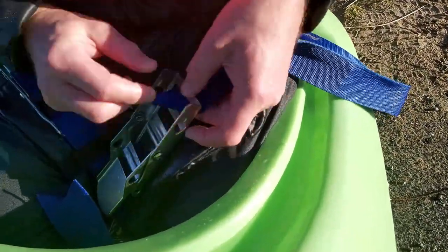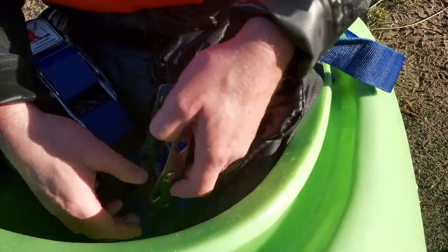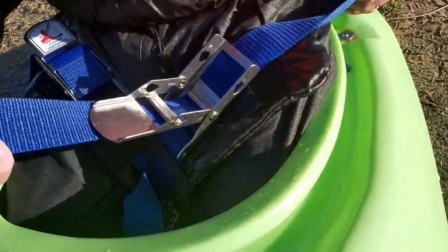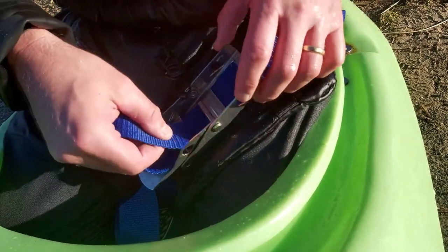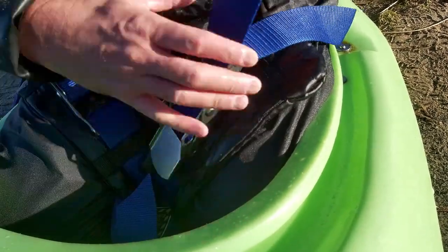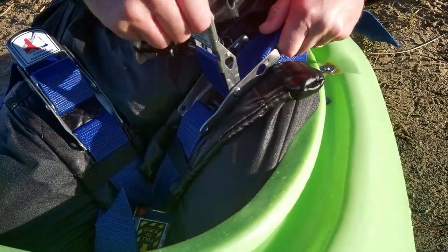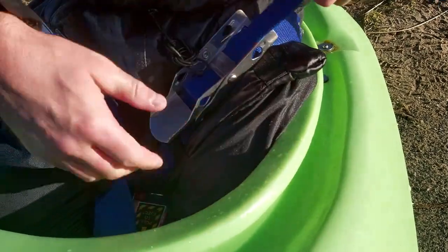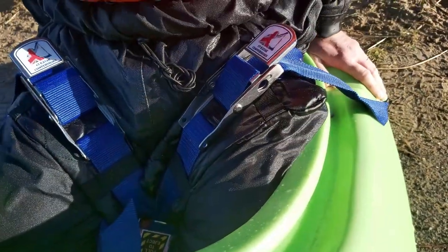The other one is the same — it's always easier to do one side than the other. Up, down, and through, through itself. Put it as tight as you can, and you can literally just wiggle it to get it a little bit tighter, and clunk it back.